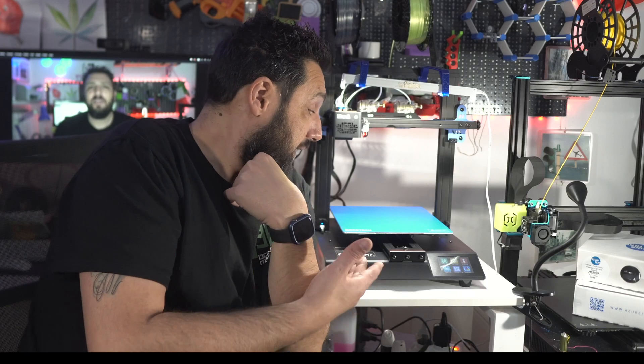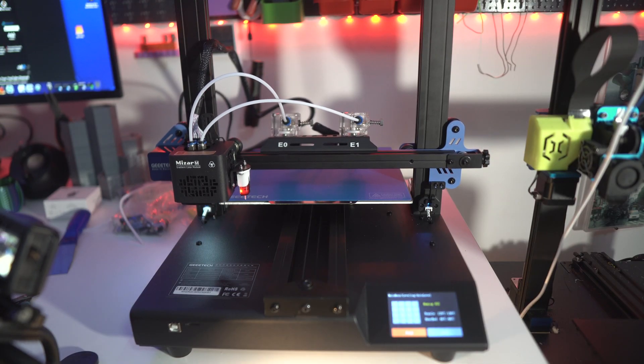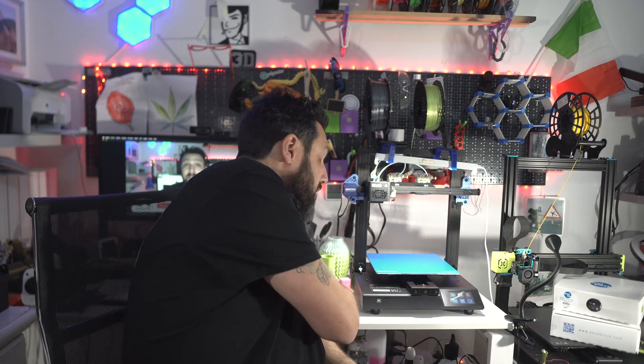Ladies and gentlemen, may I introduce you to the MISR-M — a dual extruder printer with double module gradient and separated color. What makes this printer so special? Let's dive into some specs while unboxing it.